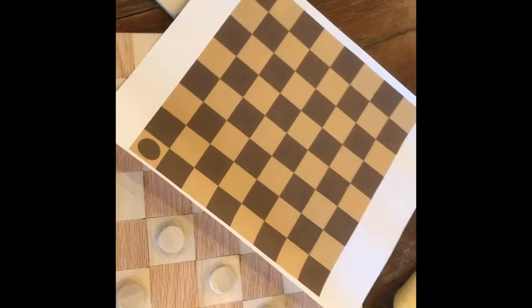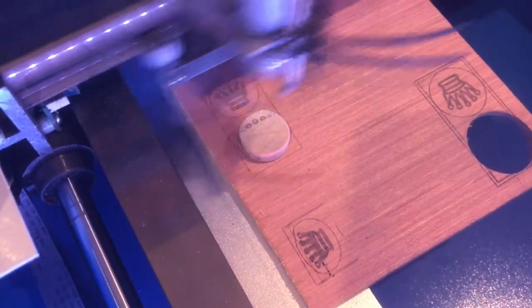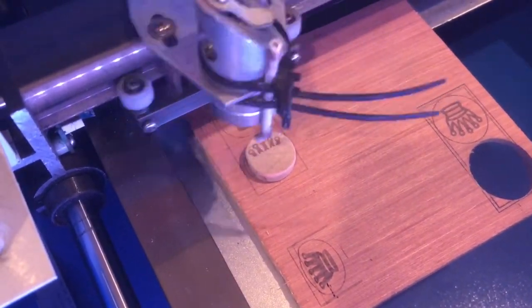We drew the initial design in Inkscape just to make sure it was gonna work. We're gonna take this K40 laser cutter and engrave in some of the details that are gonna make this checkerboard really cool.